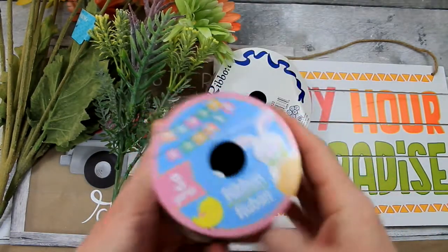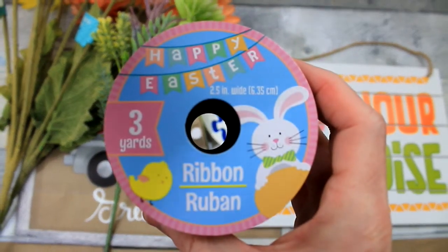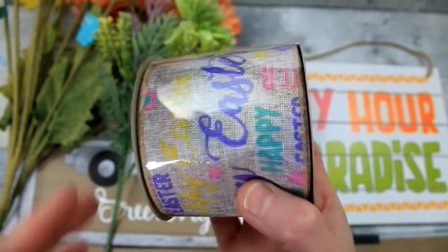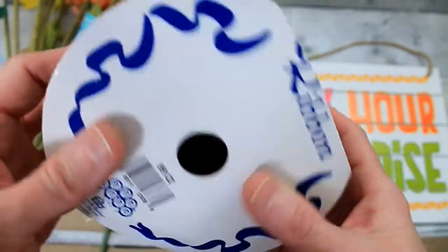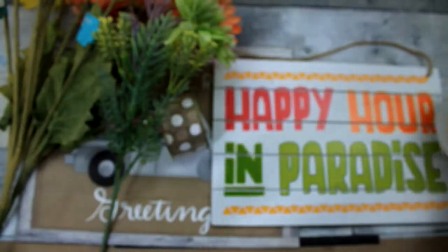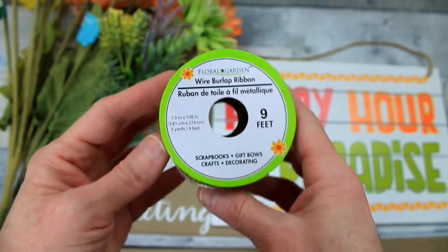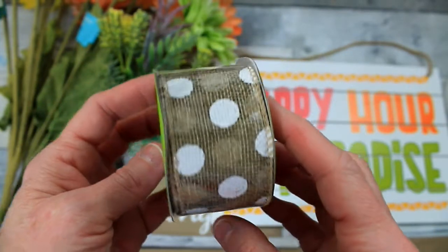We're going to start off with these supplies and have a variety of ribbon. This one came from the Dollar Tree from the Easter section and it is a wire ribbon. This is thrifted ribbon and it has no wire in it. And then this ribbon came from also the Dollar Tree and it just came from the garden section — little polka dots.